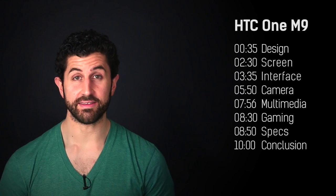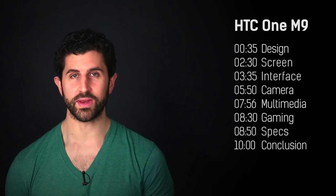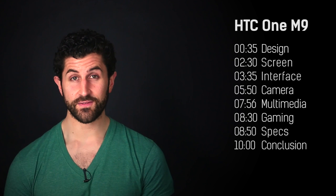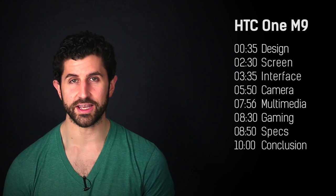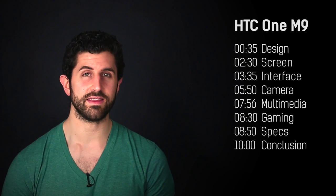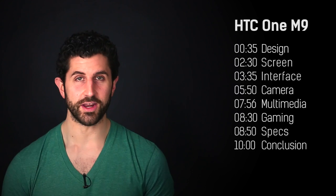Hey guys, welcome to BTEC, it's Basil here. Now there's something really special about reviewing a flagship phone — it's a culmination of a manufacturer's entire brand squished into one candy bar package. This time around it's HTC's turn to prove their point for 2015 with the HTC One M9.